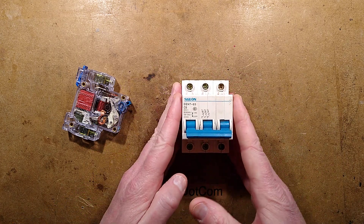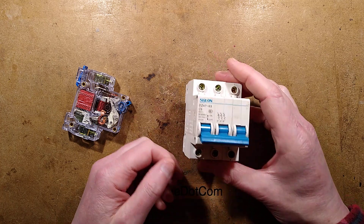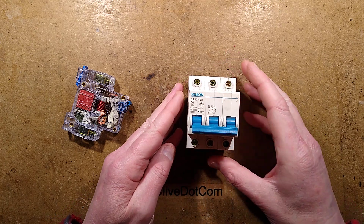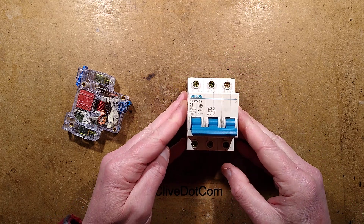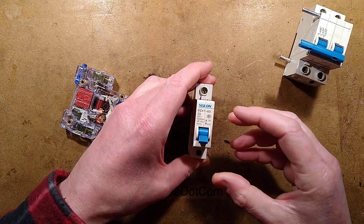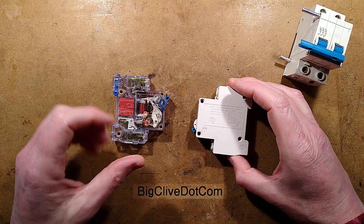This was sent for our entertainment by Dave, who got it as part of a generator. He fixed the generator up, part of that was removing this — he thought it felt a bit light for a circuit breaker. He opened it up and then sent it to me so we could take it apart for entertainment. Let me just separate one of the modules and compare to what we're expecting inside a typical circuit breaker.